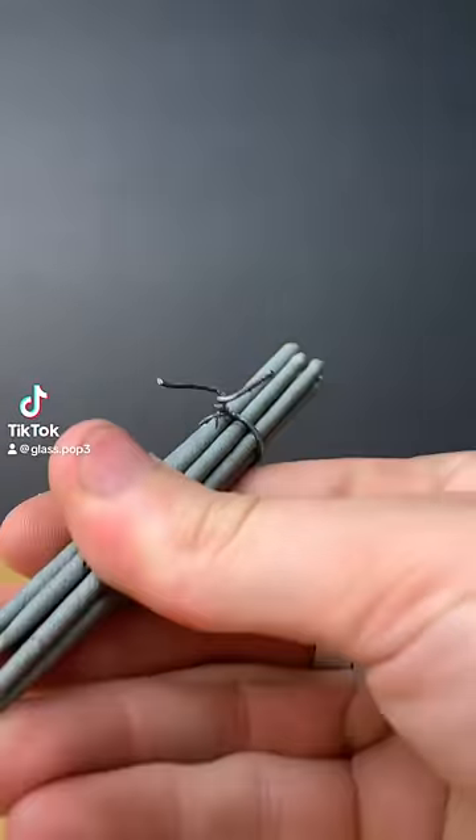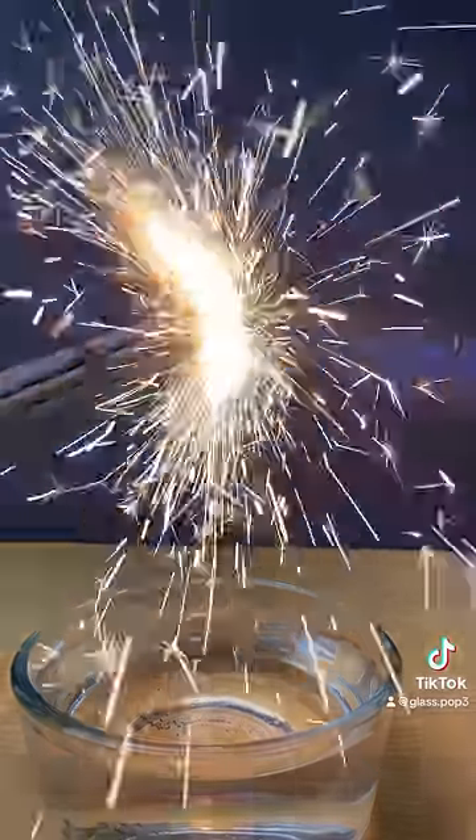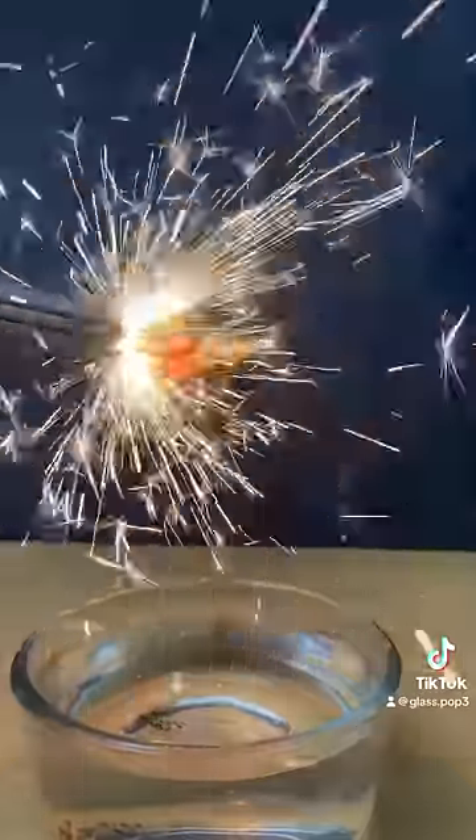I wrapped eight sparklers around this piece of glass to see if it could make a Prince Rupert's drop. I light them all on fire, and theoretically they should heat up the glass, melt it into this water, and make a Prince Rupert's drop.